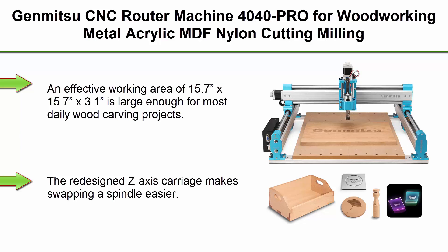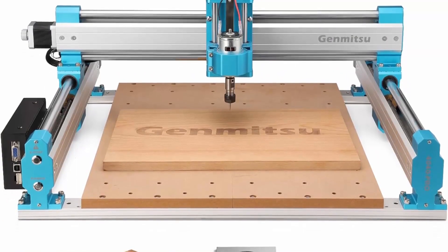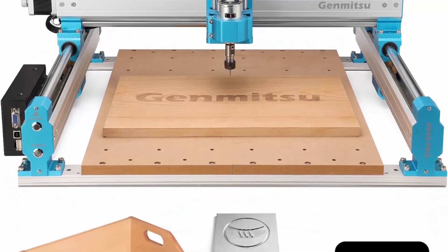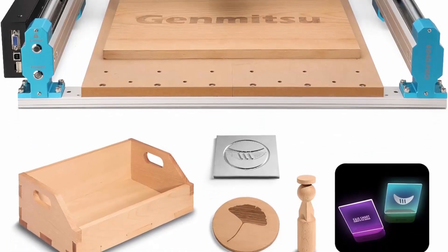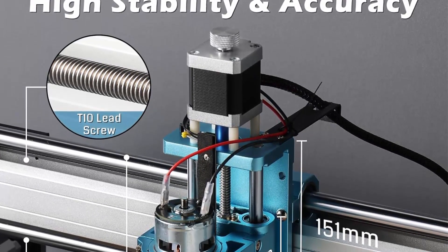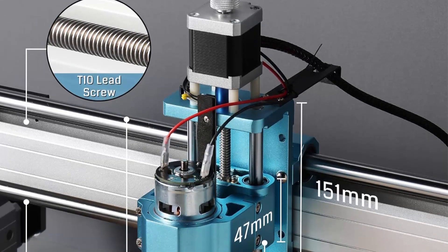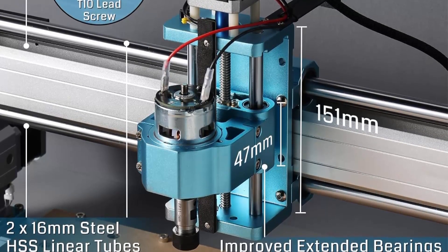Top 8: Genmitsu CNC Router Machine 4040PRO for woodworking, metal, acrylic, MDF, nylon cutting and milling. GRBL Control, 3-axis CNC Engraving Machine. Working Area: 400 x 400 x 78mm (15.7 x 15.7 x 3.1 inches), large enough for most daily wood carving projects. The redesigned Z-axis carriage makes swapping a spindle easier, with more screw holes allowing installation of a larger spindle higher for extra overfeed height.